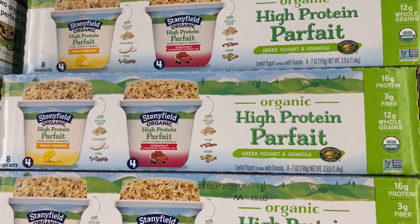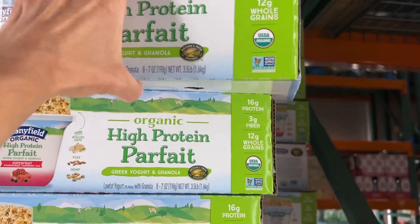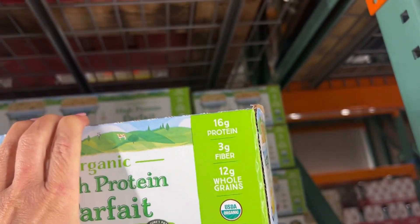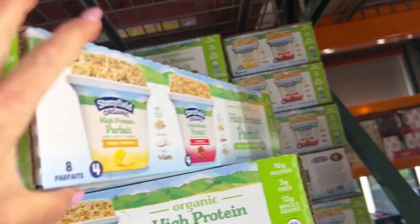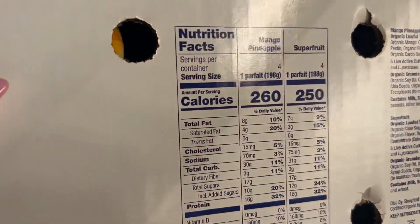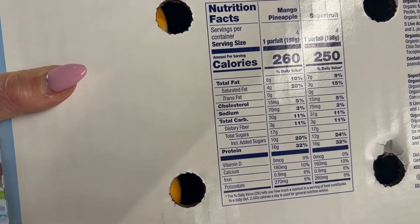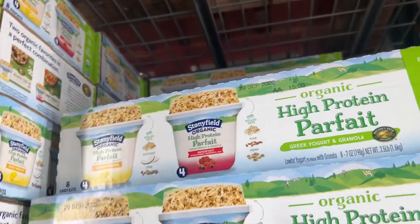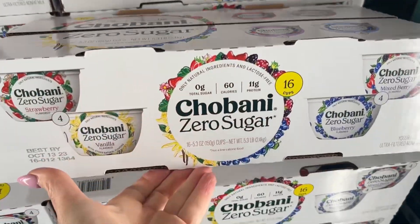These sound so good and they look super healthy. They have 16 grams of protein, 3 fiber, 12 whole grains. But then you look at this — it has 17 sugars. 17 is too many for what I'm doing, so we're going to skip these.